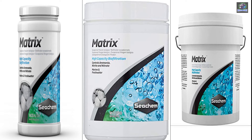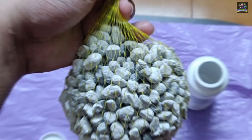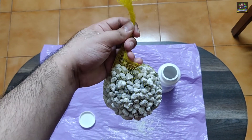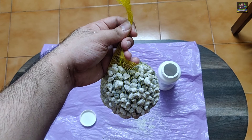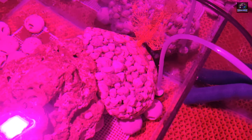Now let's talk about the usage of this media. The standard usage is 250 ml of matrix, which can treat around 200 liters of water. It can be placed in any filter or media bags, and kept directly in the sump with a good water flow.